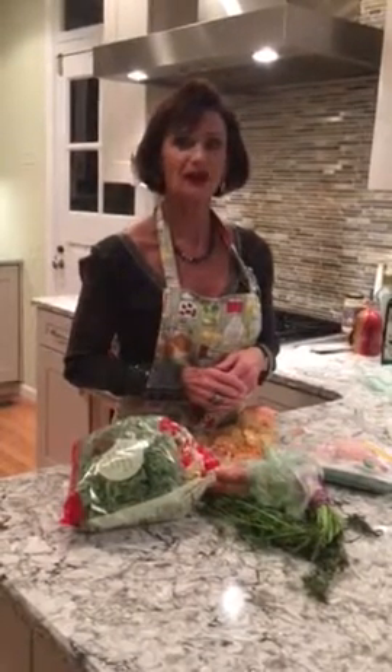Since Thanksgiving is just around the corner, you can even use turkey — your leftover turkey. That's my healthy tip for the day. My name is Maury Kaufman and I can be reached at 314-517-1565.